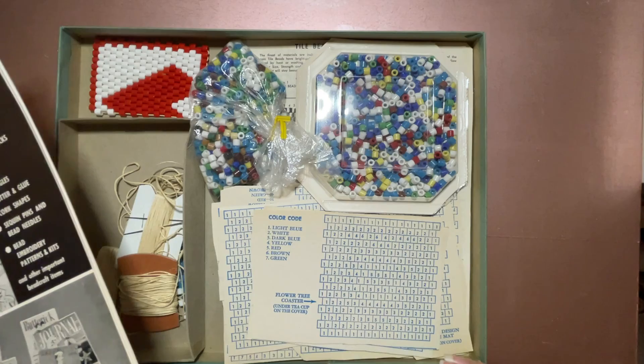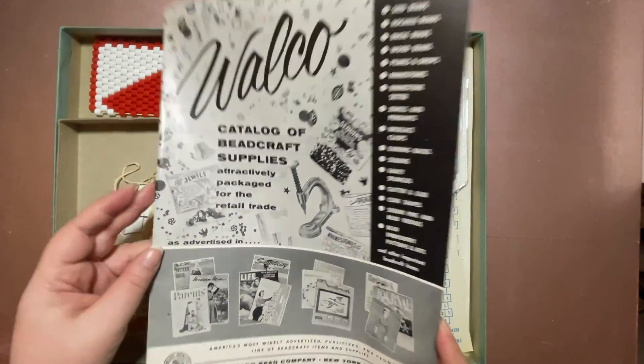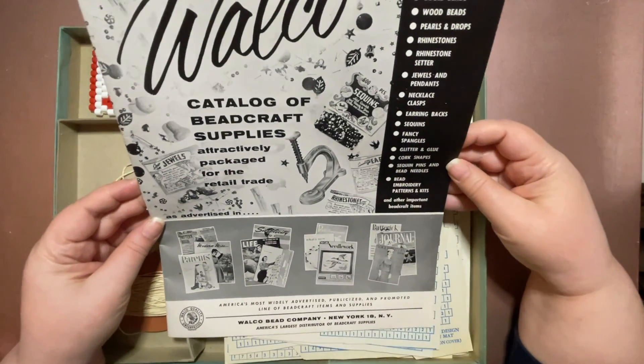This looks like it's in pretty good shape. There's a catalog of bead craft supplies — oh, that's really cool!